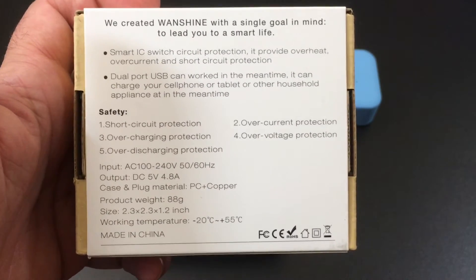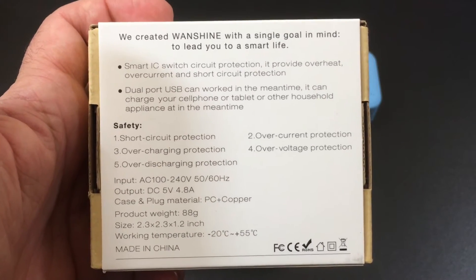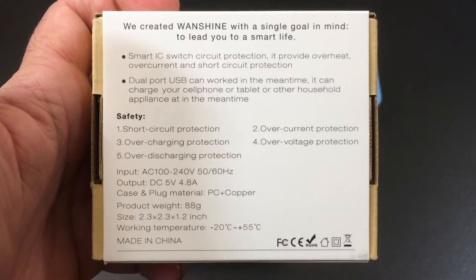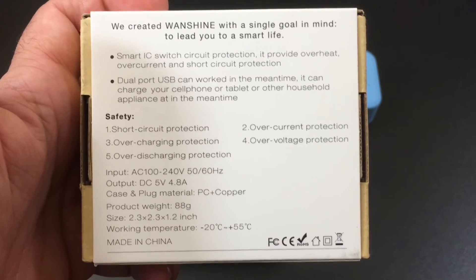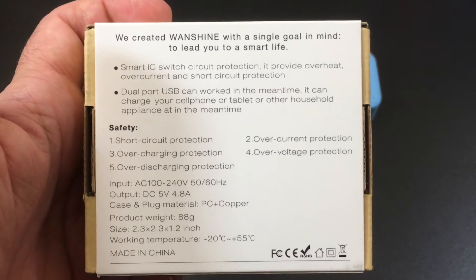So you really don't have to worry about plugging into virtually any device. This is going to work on your iPads, iPhones, Android devices, LG, Motorola, Samsung — you name it, this device will support it. And as you can see here by the output, you have some very generous output ranges that are going to support charging those devices at the fastest possible rate.